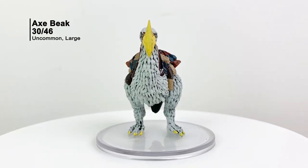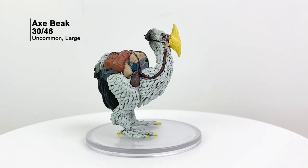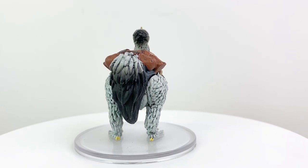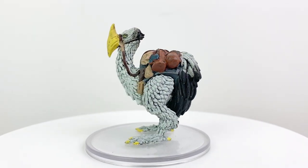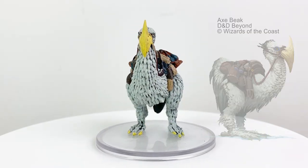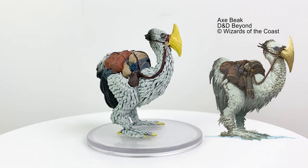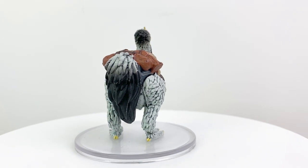I'm shocked that it took them this long to make an axe beak mini, as they're kind of the mascot creature of Icewind Dale. The land is a bit harsh for your average horse, so many folks use a native axe beak as a mount to get around between the Ten Towns. You can purchase a domesticated one for 50 gold pieces, summon one from a Tan Bag of Tricks, or summon one using the Conjure Animals or Conjure Fae spell. They have a CR of 1/4.